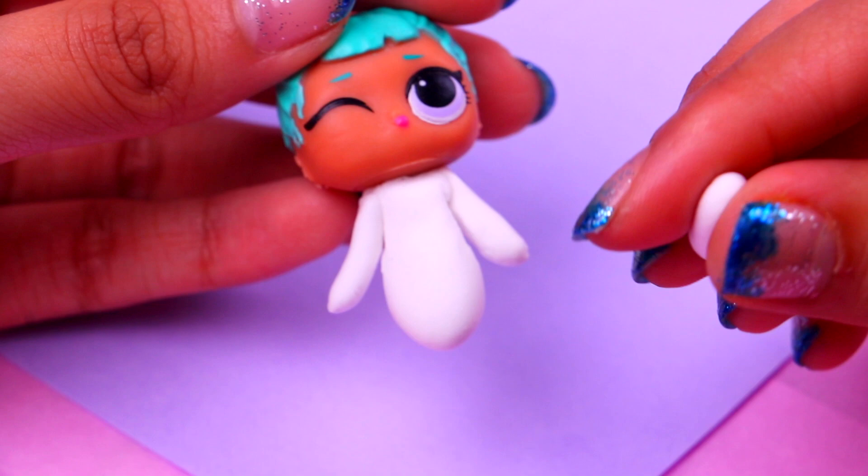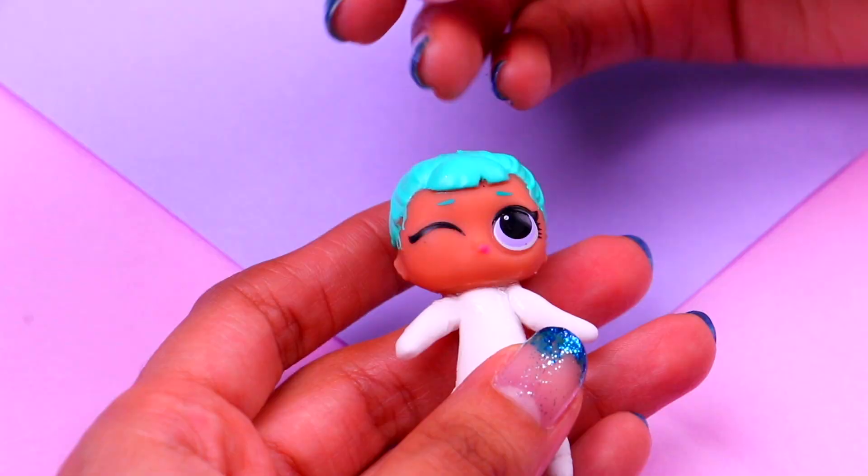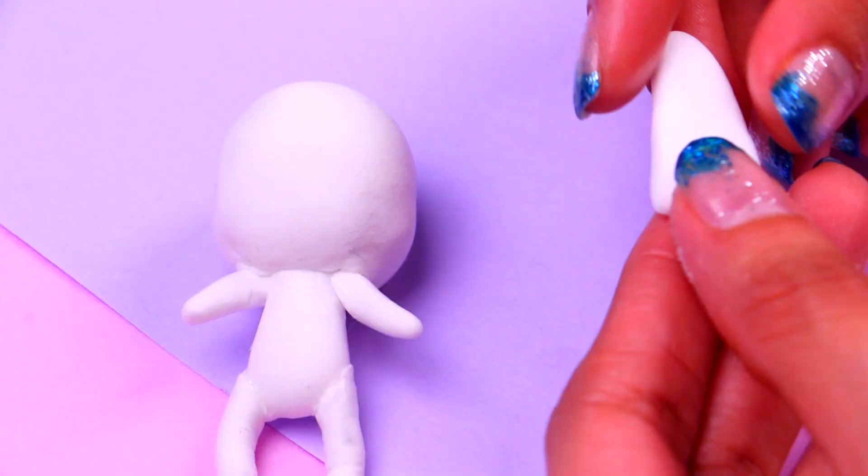Then we can attach the arms. Remember that kwamis have super cute round arms, so make sure you shape them that way. Now we can do the same for the legs. Then we're gonna cut out more pieces of wire and use them to reinforce the arms and legs of our dolls. Now we can cover the face with some air dry clay. We're gonna do exactly the same for each of the kwamis and then show you how to work on the more specific details.